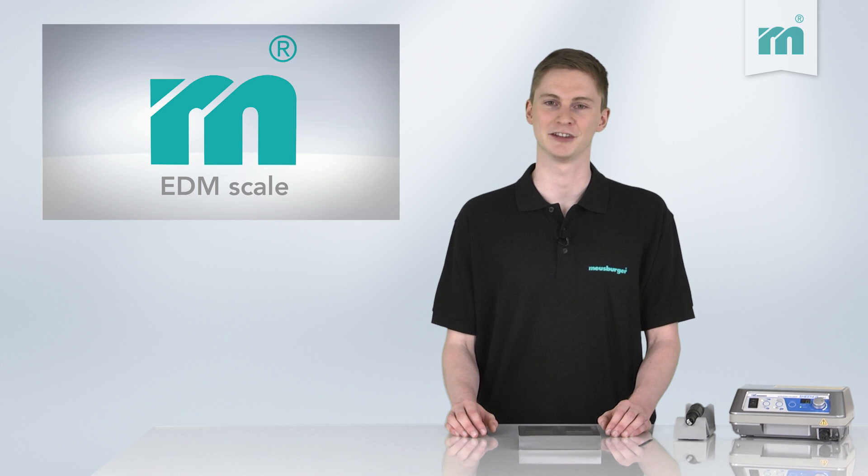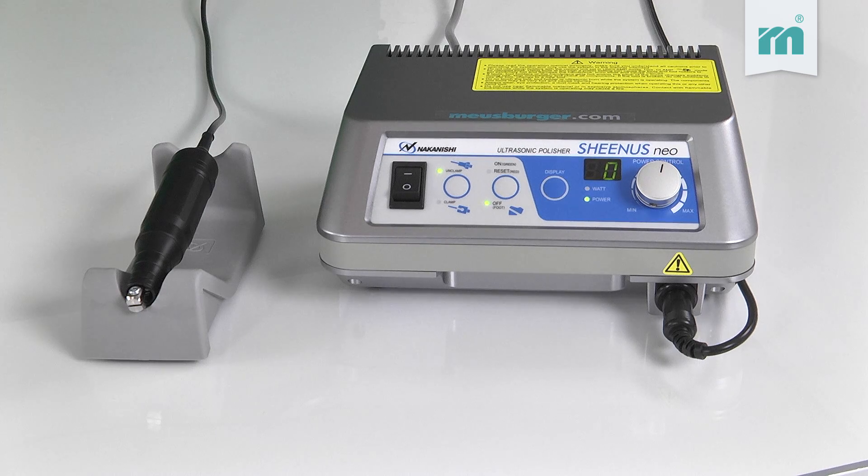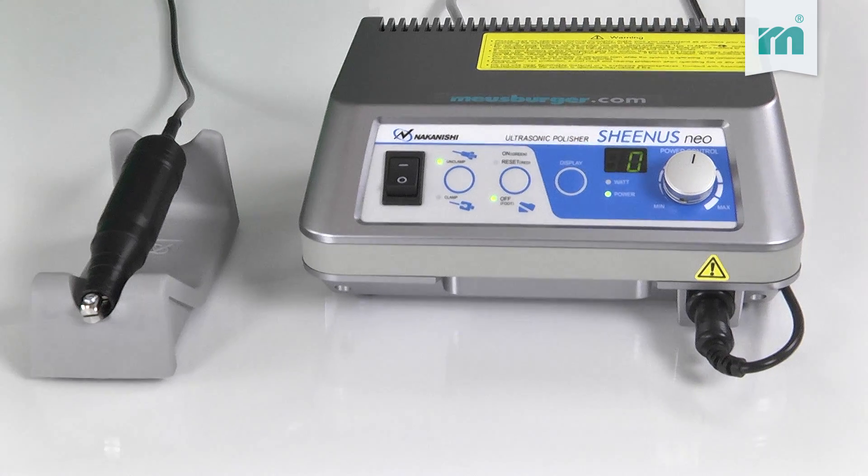The principle of an ultrasonic device is based on high stroke frequency in conjunction with minimal stroke length in the hundredth of a millimeter range.